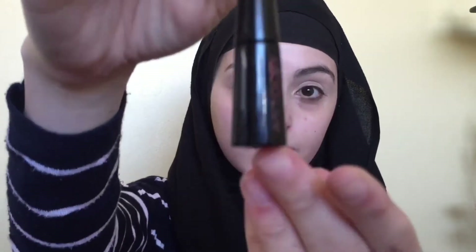So first I'm just going to be using my eyeliner. This is the Maybelline Hyper Glossy. I always use this one — I love it.